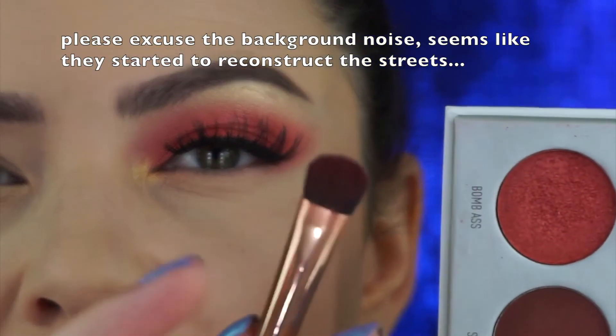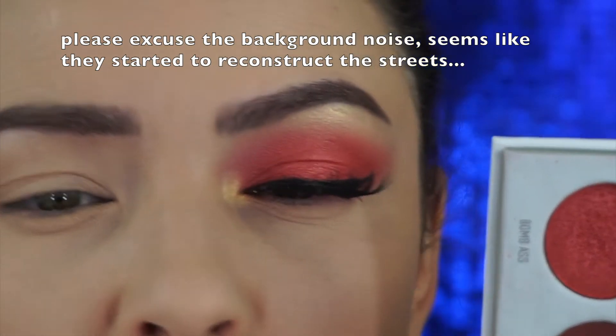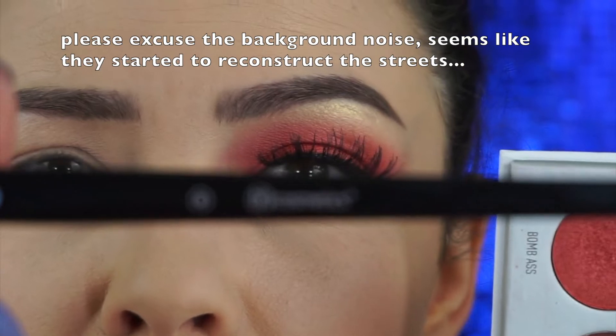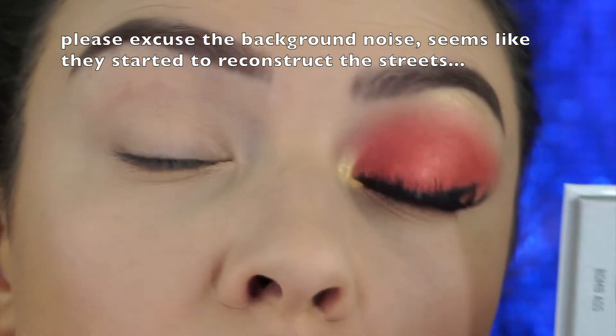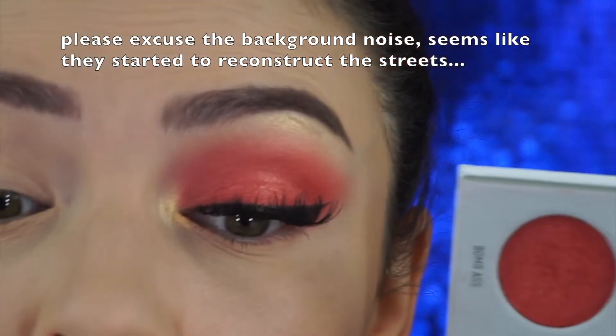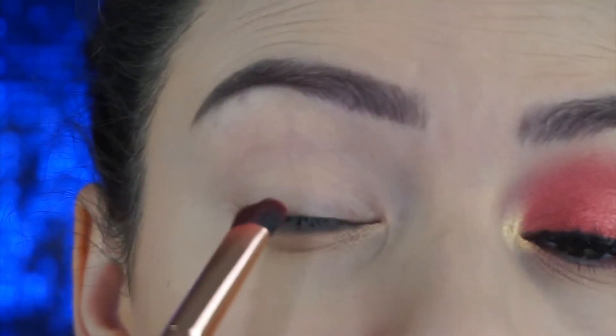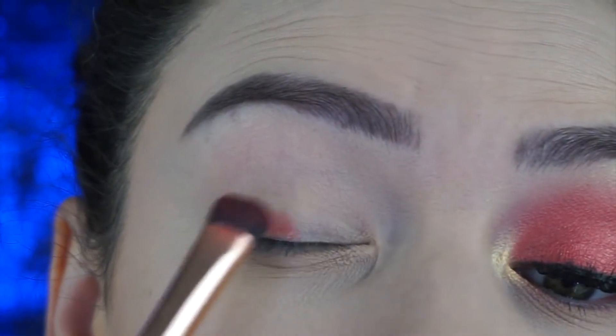I'm going to take the shade 'Bomb' on this flat dense brush — this is from BH Cosmetics, their number eight brush. I'm going to pat the eyeshadow on my lid and tap off the excess because I don't want any fallout. I already did my base, so I'm going to start right here.